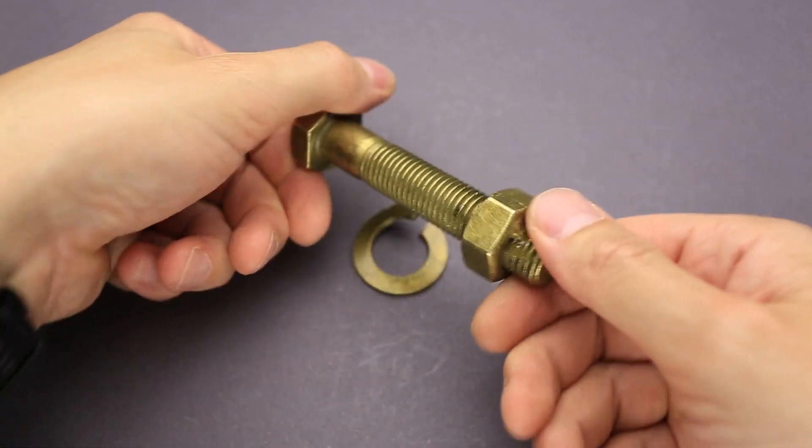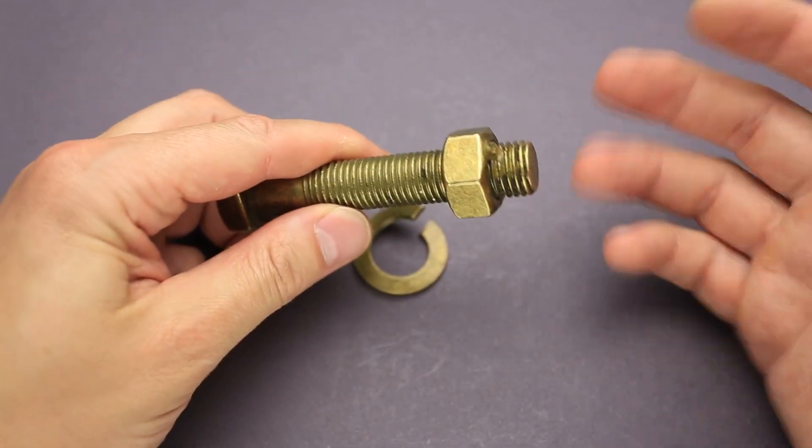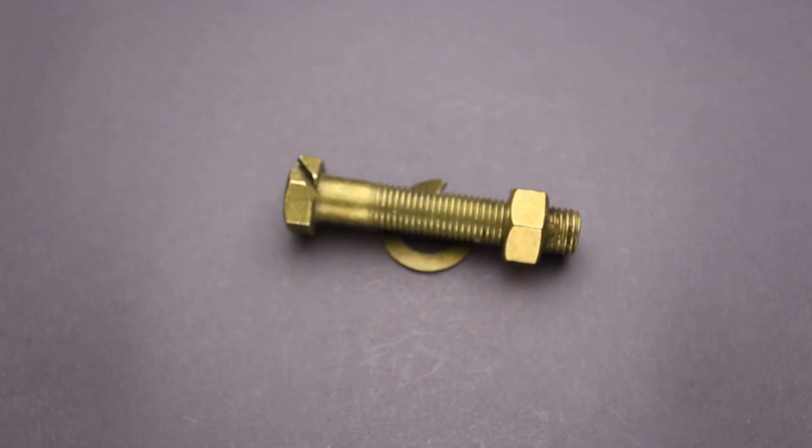And there is no visible way to remove the nut since it appears welded. If you like the trick bolt number two and you want to buy some other great puzzles, go to puzzlemaster.ca.